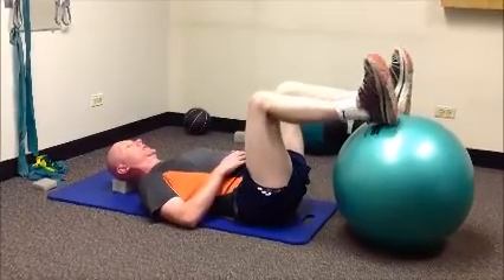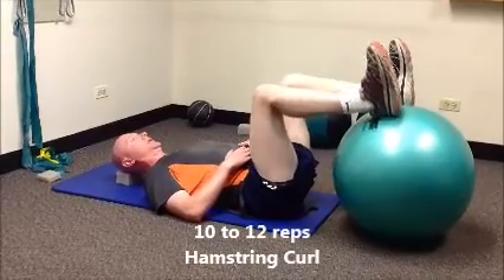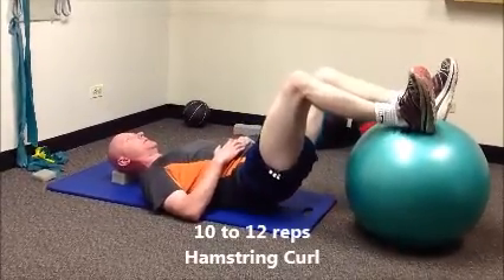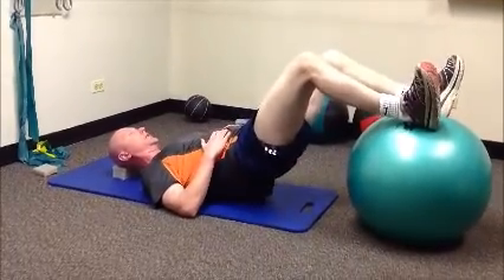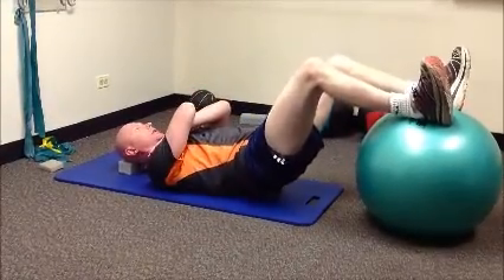Keep a right angle at your knee and your hip — and this will be a hamstring curl. Again, stage one, stage two, and for those that are ready for it, stage three.